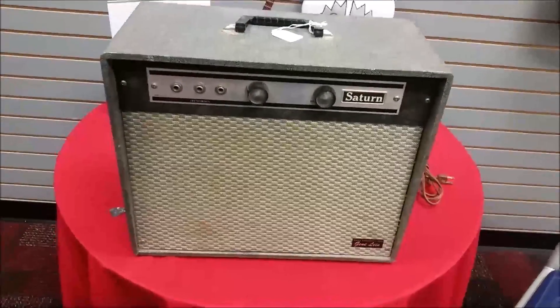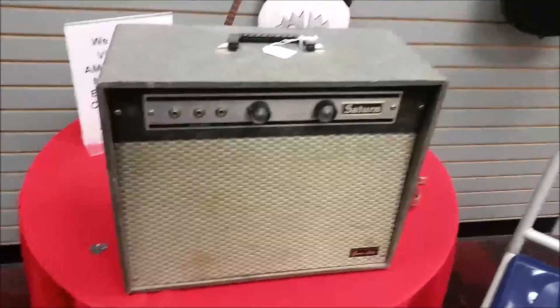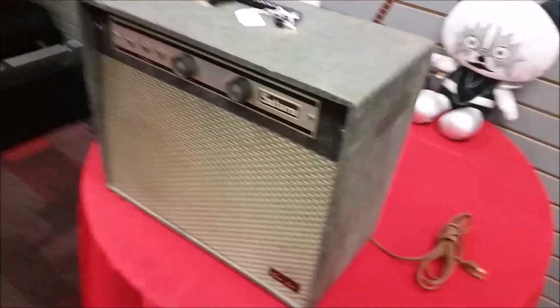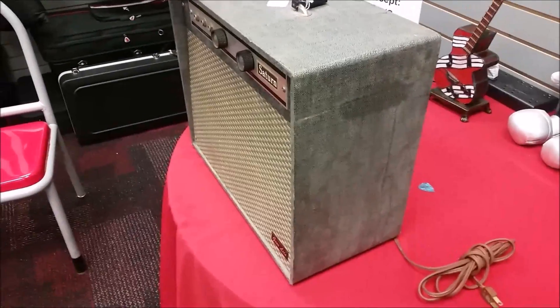Welcome back everyone. John here with you again as promised. We're bringing you this time the 1966 Saturn tube amp that was brought in with the 1966 Silvertone that the gentleman ordered at the same time from the Sears catalog.